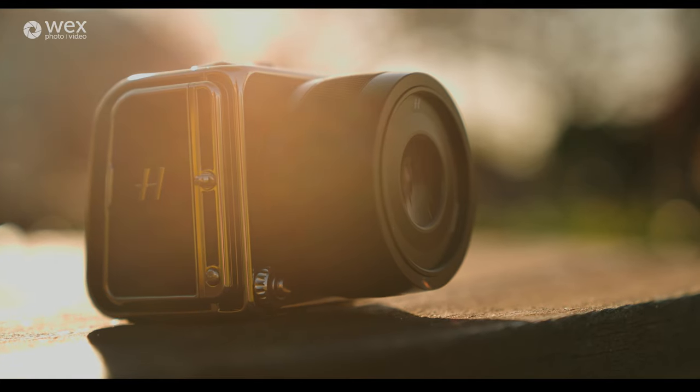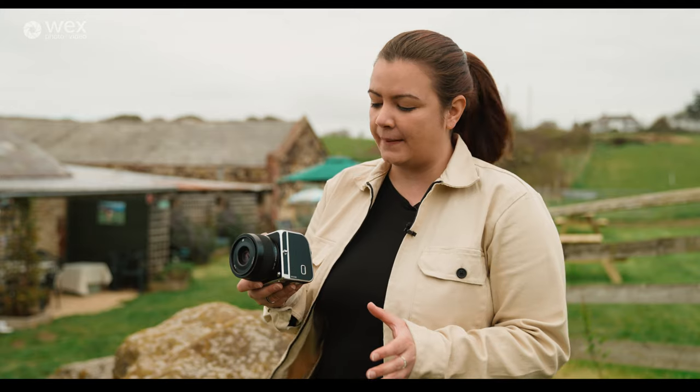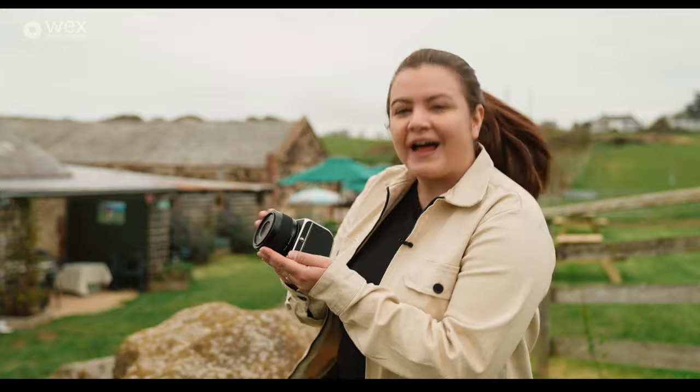This is the Hasselblad 907X 50C. It is a 50 megapixel medium format camera and it is small and beautiful.